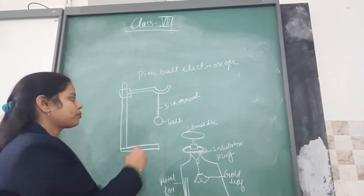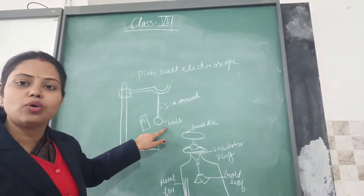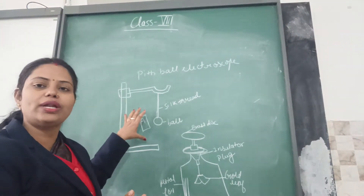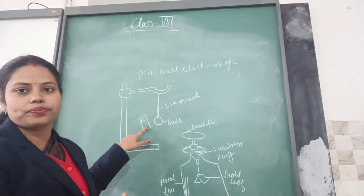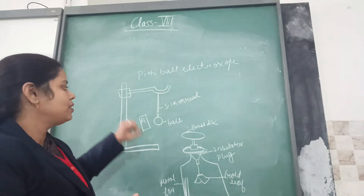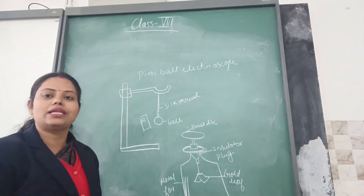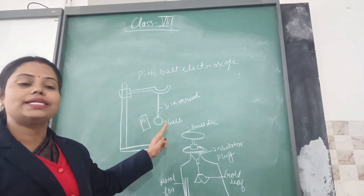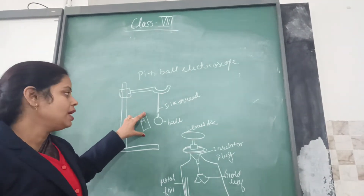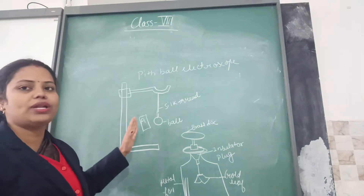If we are bringing a body near to the pith ball — let us name it body A — when I bring body A near to the pith ball, if the pith ball moves away or gets attracted to body A, then body A is charged. Otherwise, if the pith ball remains stationary, as if the conductor is not present, then this body will be uncharged. In short, if the pith ball either gets attracted or repelled by body A, then body A is a charged body. If there is no effect on the pith ball due to the presence of body A, then we suppose that body A is uncharged.